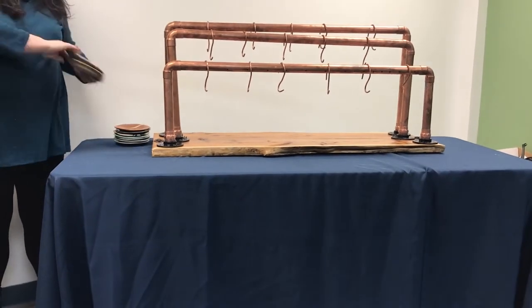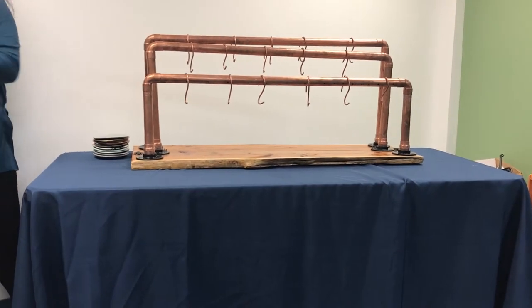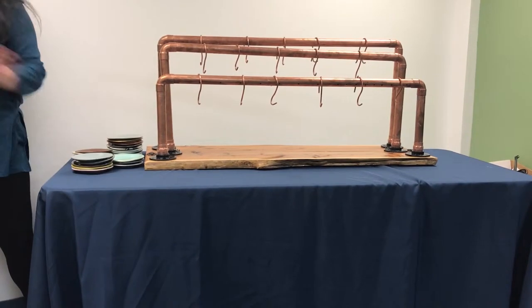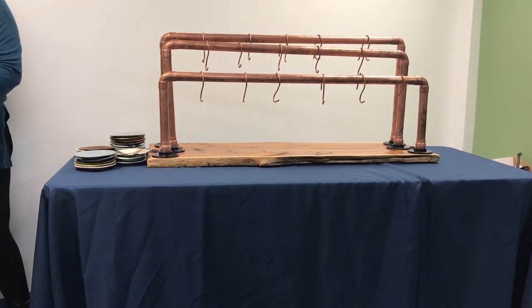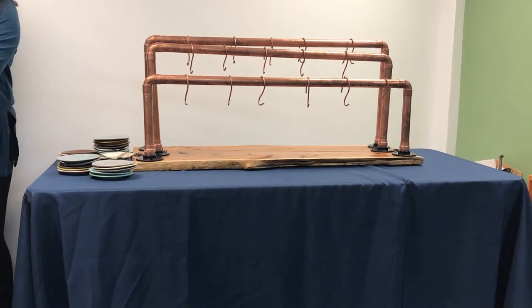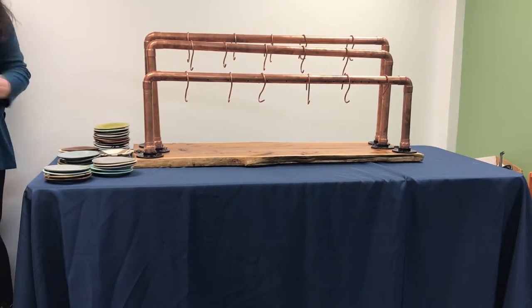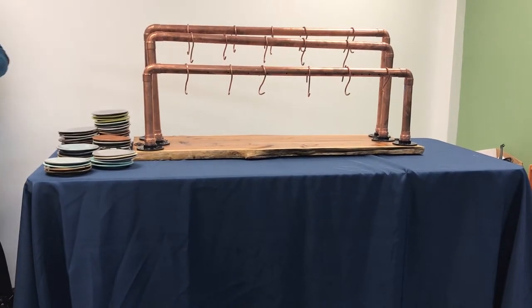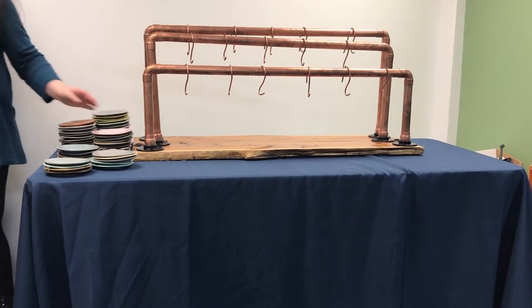Next, you can begin to put out plates. For this video, we will be using terracotta plates, but plates can differ from part of a party, so be sure to refer to the checklist for the correct plates for your station. Put out plates in different stacks on one side of the table. When putting out plates, take into consideration flow of traffic — where will guests be coming from, and where will the line form?